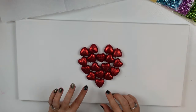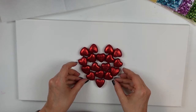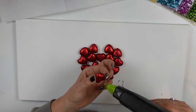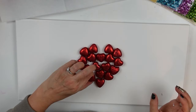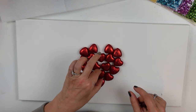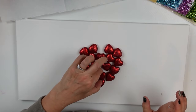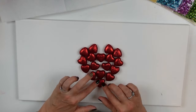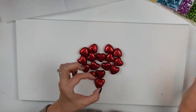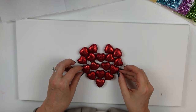I went ahead and started gluing everything down — just a little dab of hot glue on each of these little hearts and attaching them to the canvas. I'm being careful not to overdo it because I don't want glue scooching out and being visible. I want these to be attached without any visible sign of how they're attached.